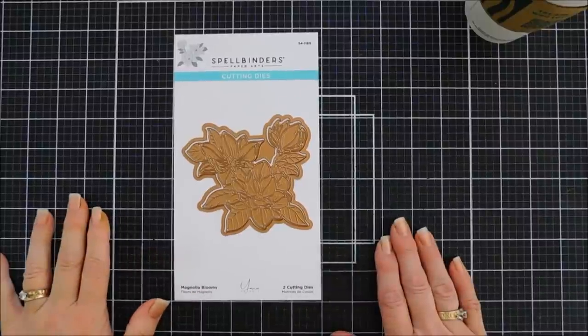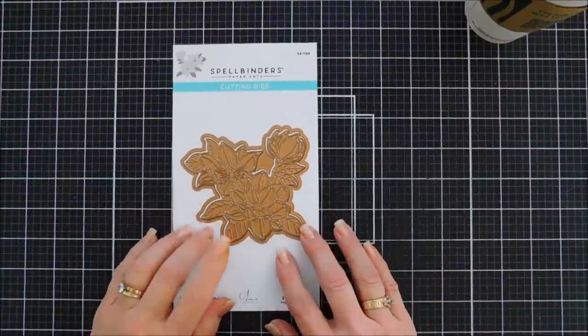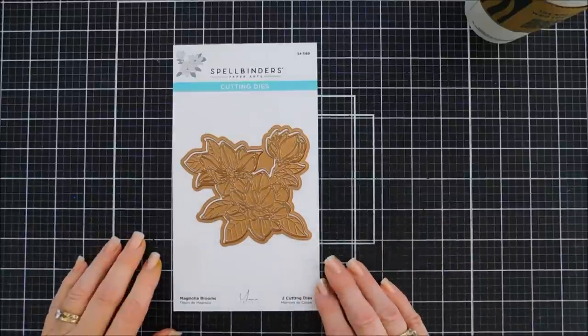Hello everyone, Tina here. I hope you're having a lovely Tuesday. Thank you so much for joining me. Today we are going to create a card using a die set.